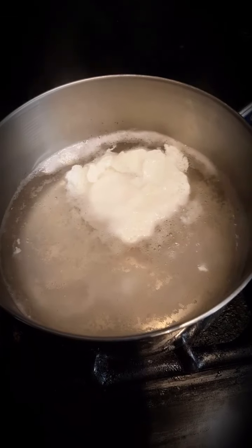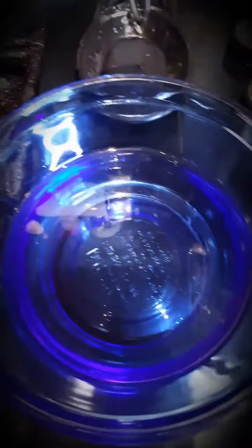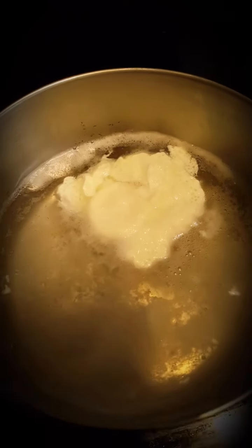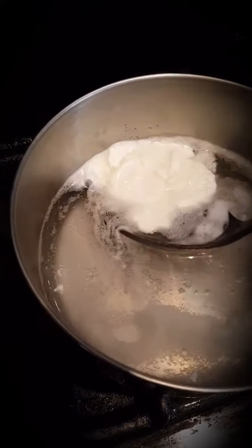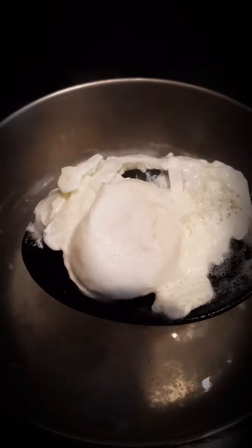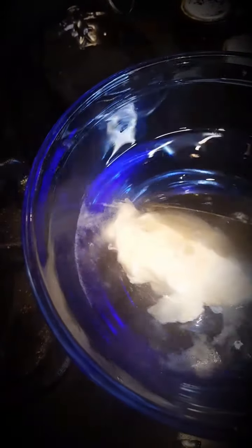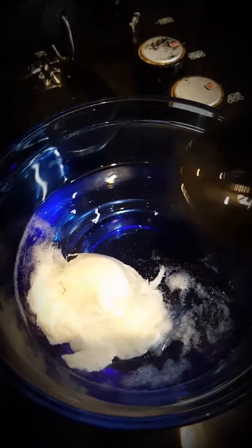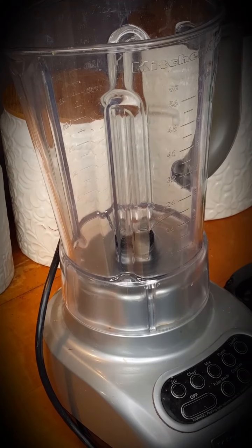With the yolk still running in the middle and the whites completely cooked, I like to reserve them in a bowl of warm water. This stops the cooking process but leaves the eggs still quite warm. I can gently scoop them out with my soft plastic slotted spoon — see how it jiggles? The yolk is still runny on the inside. We'll just keep them reserved to the side so when it's time to assemble they'll still be warm.